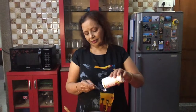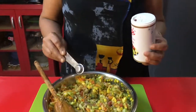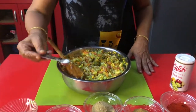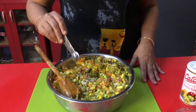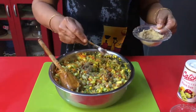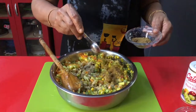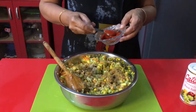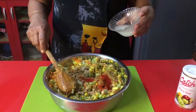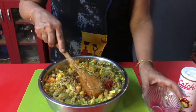Add black salt, half teaspoon, regular table salt, half teaspoon, chat powder, one and a half teaspoon, cumin powder, one teaspoon, chili powder, one teaspoon, lemon juice. Mix it well. Chickpea chaat is ready. I'll garnish with coriander.